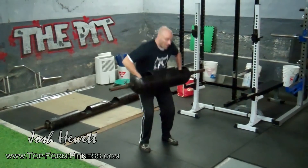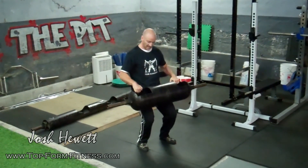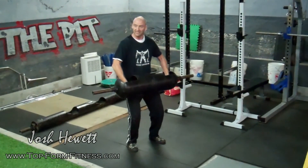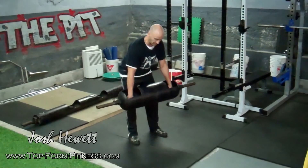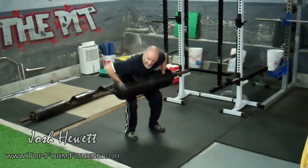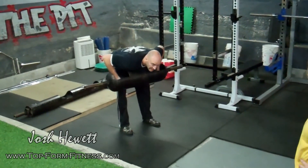Now the key here is that the handles are facing up. Imagine this is full of water — you don't want it to spill. So you're keeping the handles facing the ceiling, not pulling it into you like this. What happens if you pull it in like this and try to clean it, you're way down here. So you keep the handles facing up, getting it on your legs.